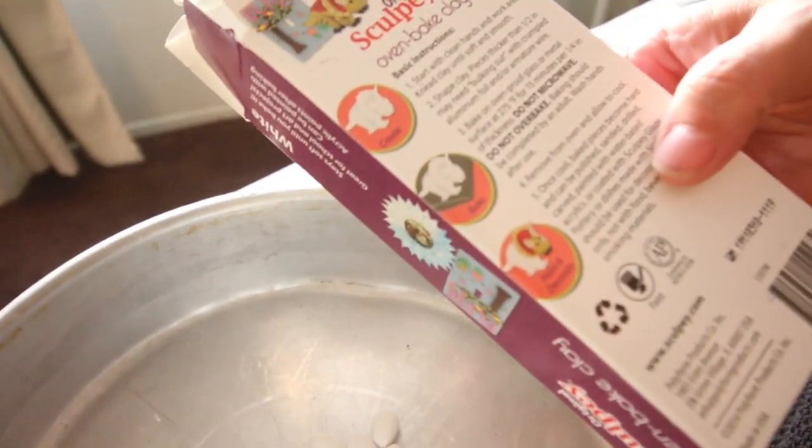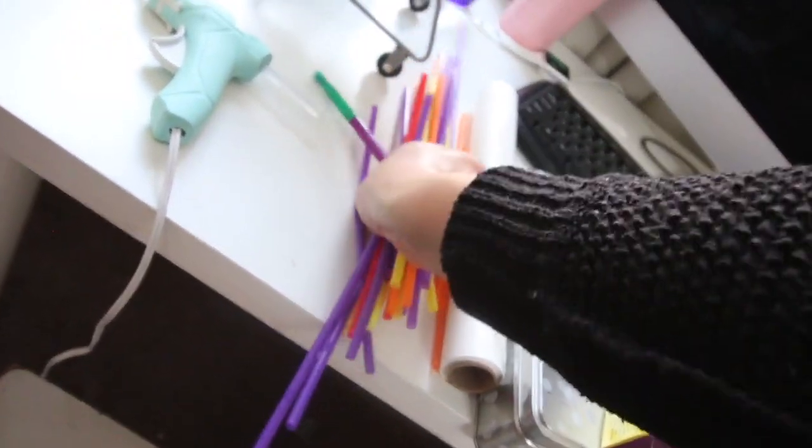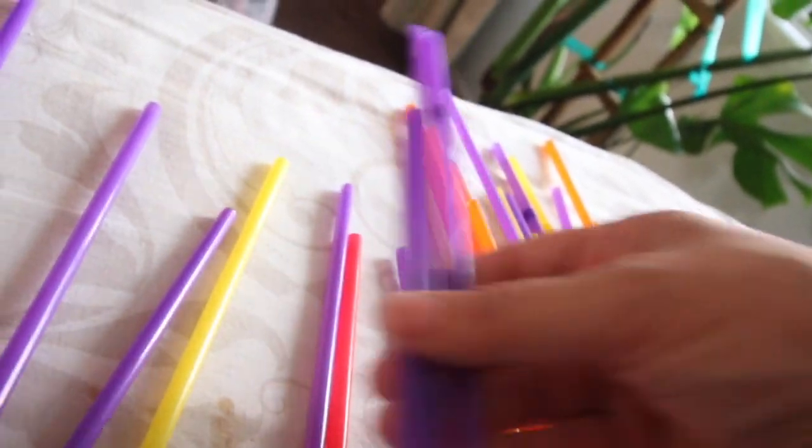We're gonna pop these in the oven — the instructions say 15 minutes. For the next part, you're definitely going to need adult supervision. I'm going to grab some straws — I'll use the purple ones because I want it to look super cute.